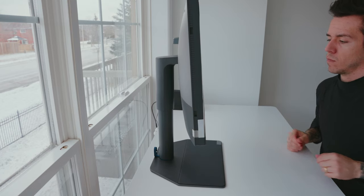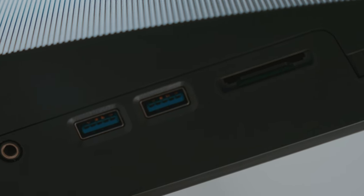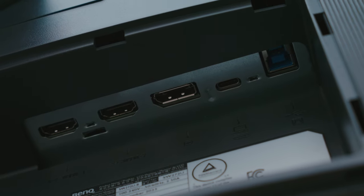Now let's take a look at the ports on this monitor. We have one headphone jack, two USB 3.1 downstream ports, one SD card reader, one USB Type-C, one USB Type-B, and two HDMI ports.